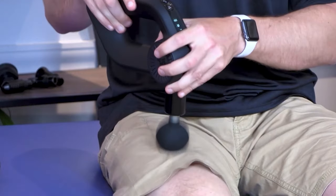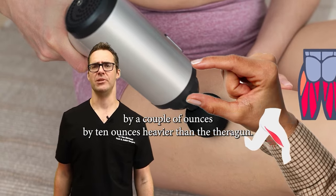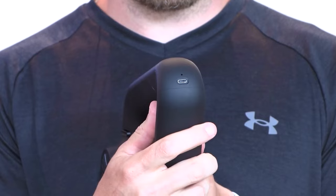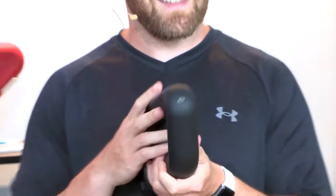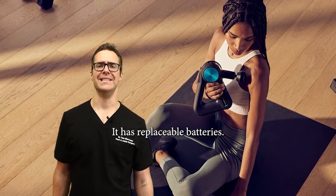What's the weight? This one is actually a little bit heavier — by about 10 ounces — than the Theragun. So the Theragun is better in a couple of different areas: it's a little bit lighter and it has replaceable batteries.